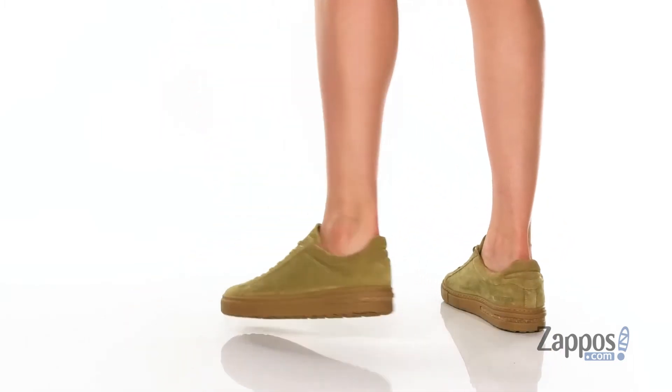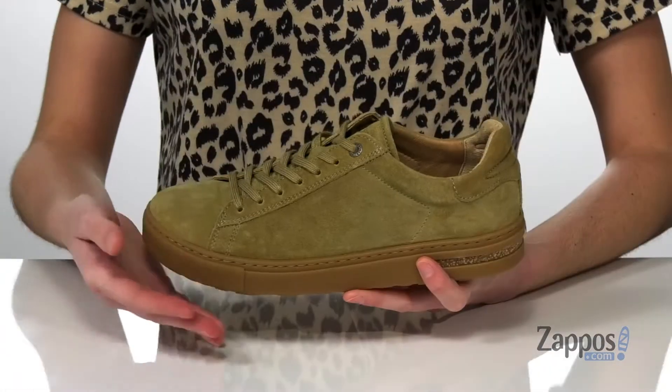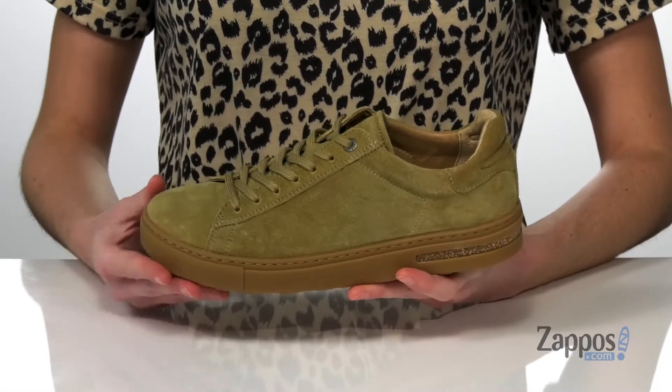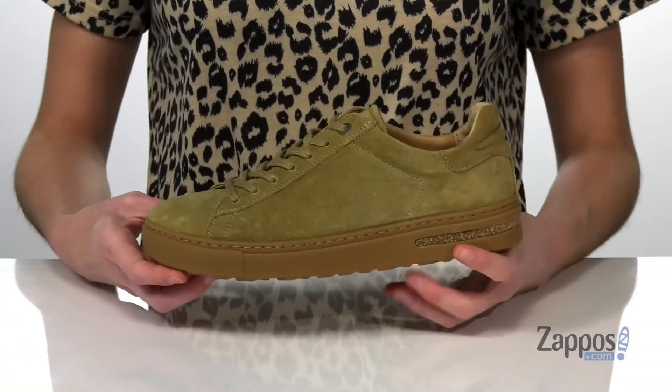This style is great if you're looking for a more athletic shoe from Birkenstock. They feature a soft suede upper and a sneaker-like styling with a full lace-up closure on the front, so you can really lock down your fit.